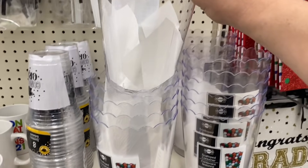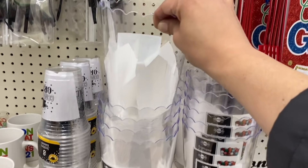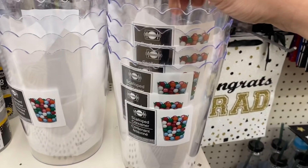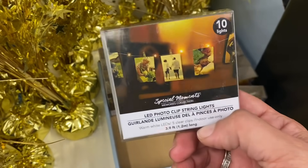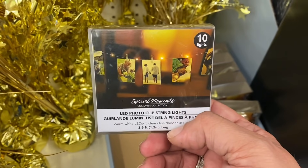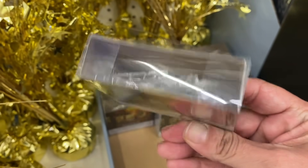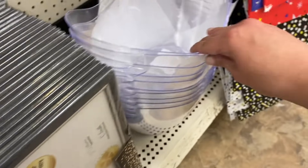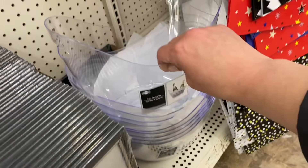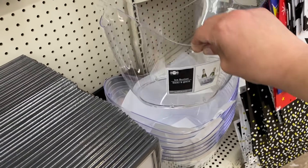Over here by the graduation stuff, they have these new tall scalloped containers, and they show candy in them. And here are some LED photo clip string lights — you get a strand of fairy lights with ten clear plastic clothespins to hang pictures. And here's another new party item: a clear champagne bucket, ice bucket.